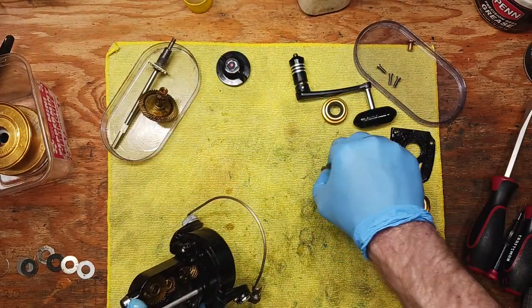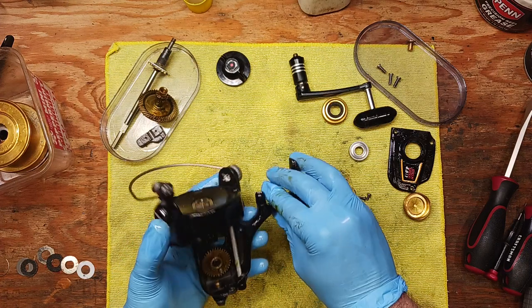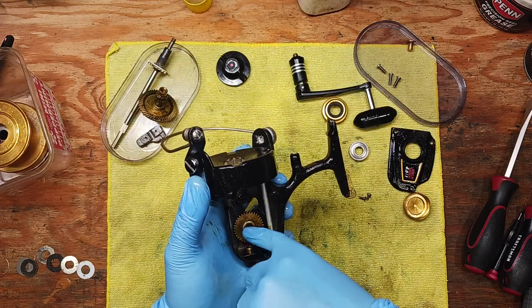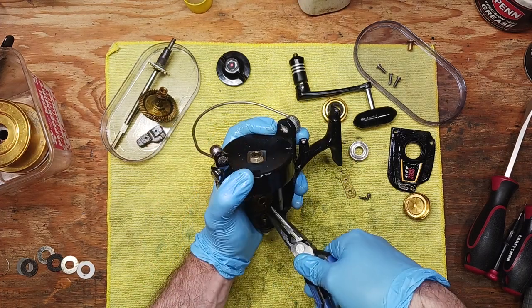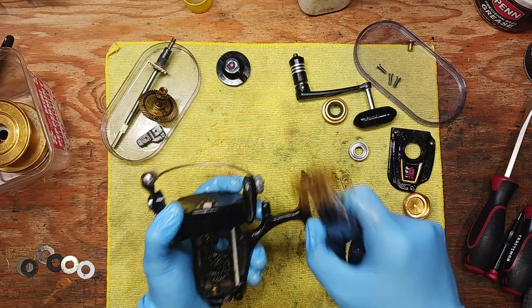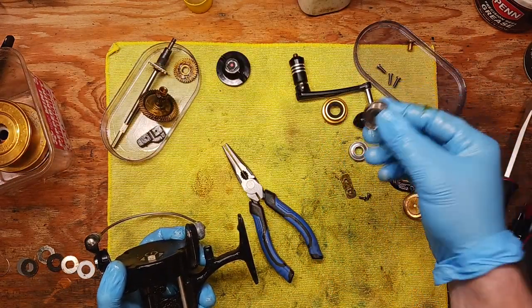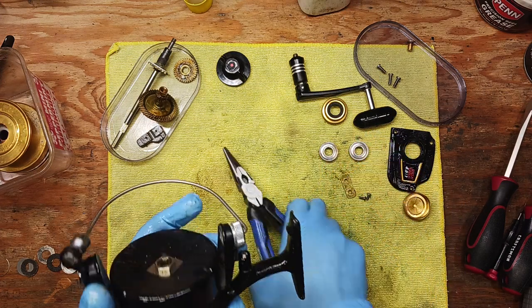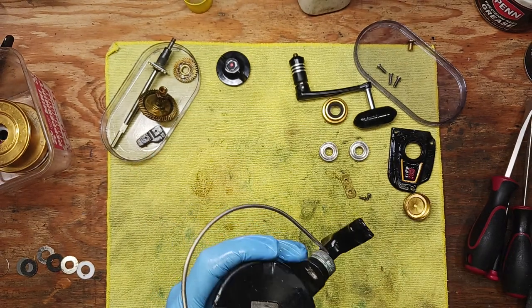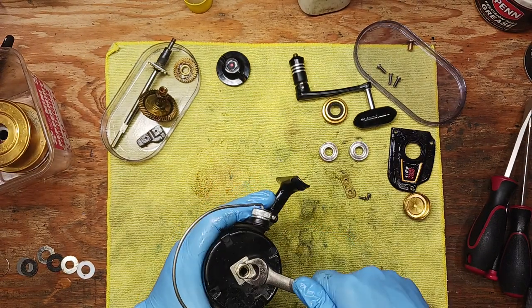We've got our crosswind block here — it's pretty dirty, we'll clean all these parts up. We're going to take the crosswind gear out. I don't think it's held in with a screw. Here's our other bearing — looks like they're the same size. Then there's a nut up here; I think it's a half inch — pull that off next.